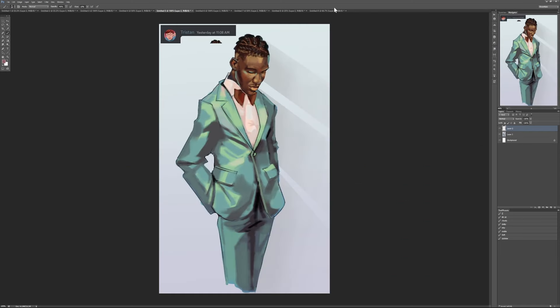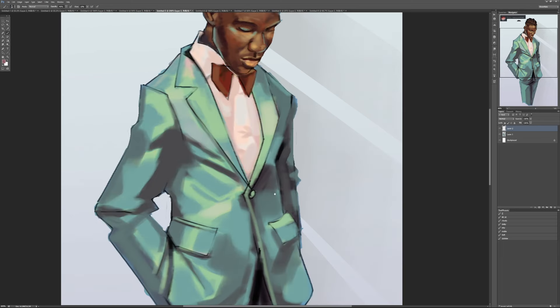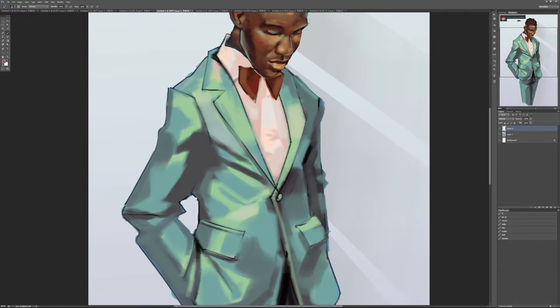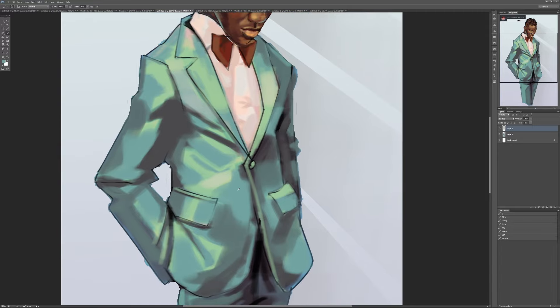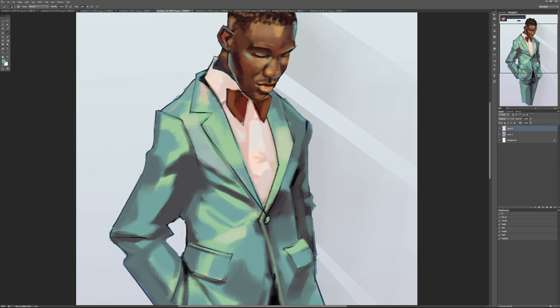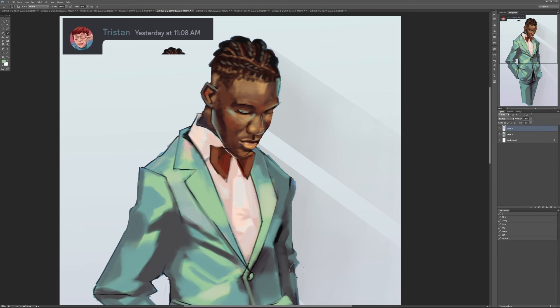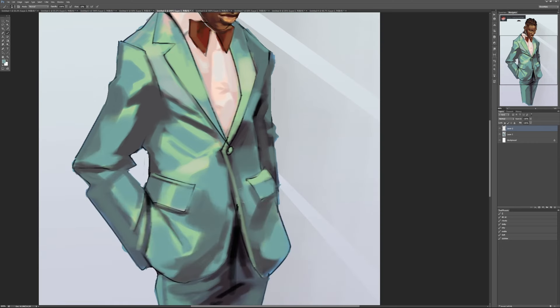Next is Tristan's work, which I wanted to highlight even though Tristan didn't leave any commentary. Tristan is doing some very specific color picking — there are zones of color here that are being built up. For some people, this is a feature of their work that will always show through: these blocks of color all butted up next to each other. It's a really cool style, but the place where I think it's potentially letting Tristan down is that it's harder to turn the form overall.